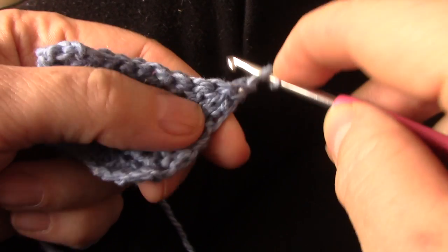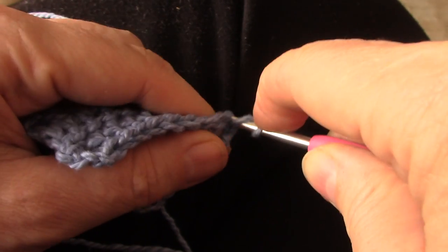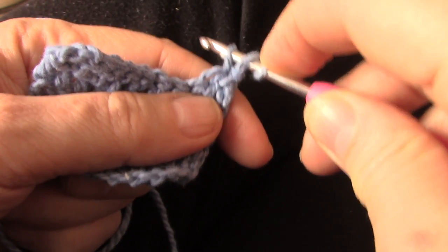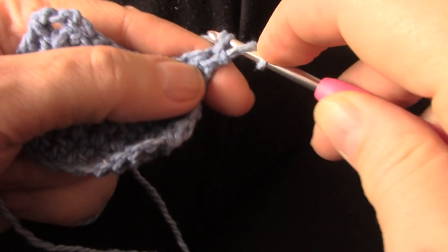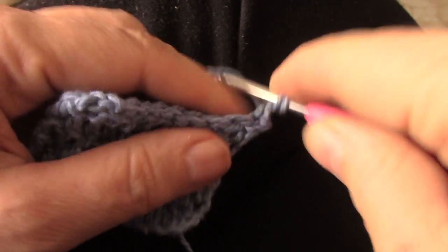Watch. Yarn over with the legs and now go through the first stitch and fetch. That is what you have — I am still holding the stitch. Yarn over through two. Now I can let go. Yarn over through two.